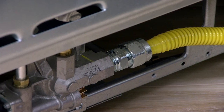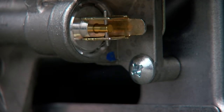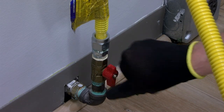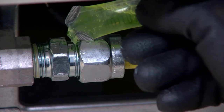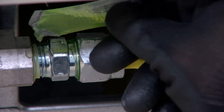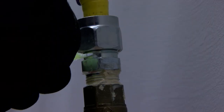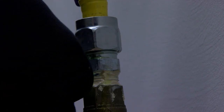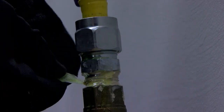With the gas connection secured, check that the gas pressure regulator shutoff valve is in the on position and open the manual shutoff valve on the gas supply pipe. Test all connections by applying the non-corrosive leak detection solution. The solution will bubble if there is a leak. Any leaking connection found should be corrected.